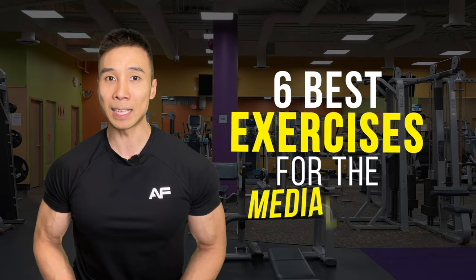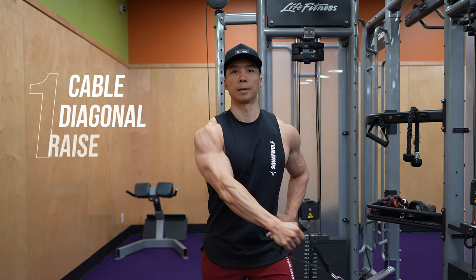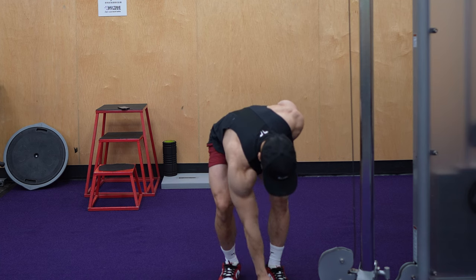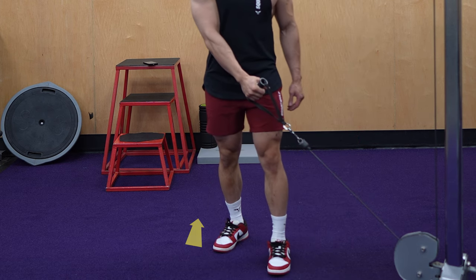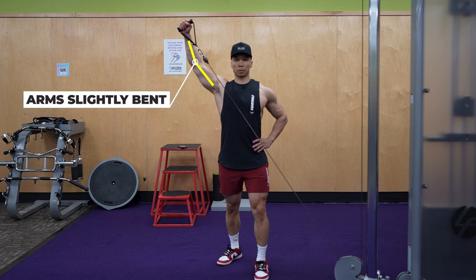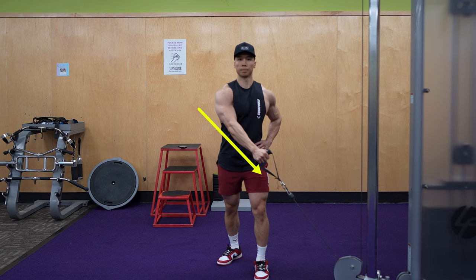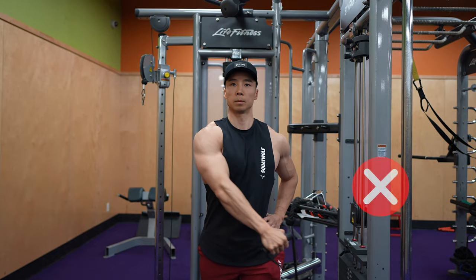Here are six highly effective exercises to help you accomplish this goal. The first exercise is the cable diagonal raise. To perform this exercise, start by setting the pulley to its lowest setting and grab the cable handle. Take a step or two to the side and one step back in a staggered stance. Raise the handle diagonally across your body, keeping your arms slightly bent and relatively fixed. Then slowly lower the handle across your body back to the starting position.